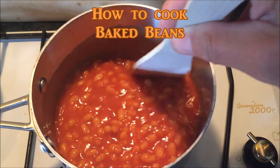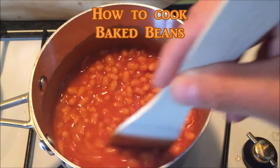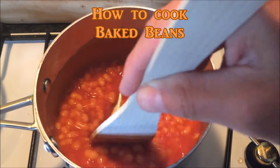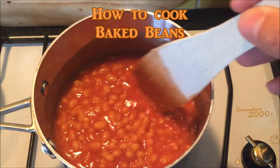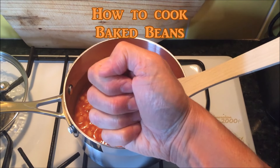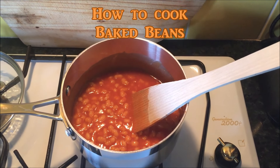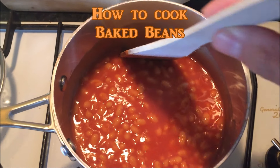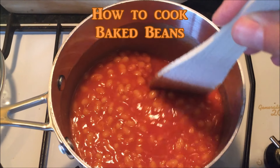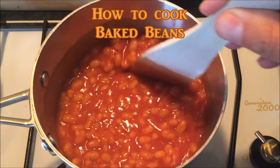Wait until they're bubbling and hot, and that is how you cook baked beans. Yeah, apparently that is how you cook baked beans. What did one baked bean say to the other baked bean?